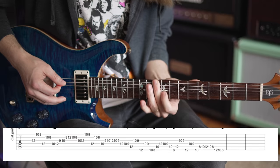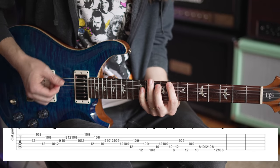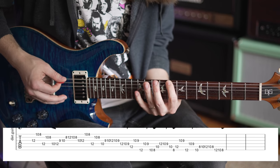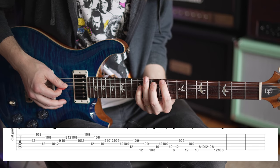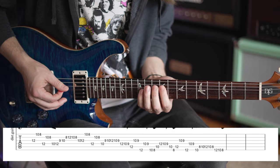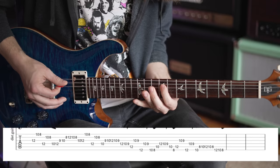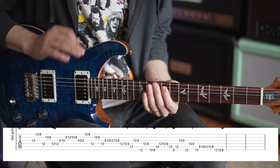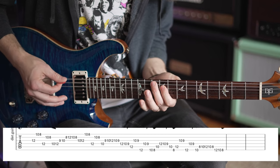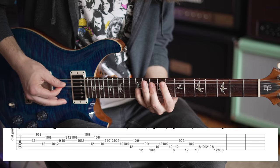Now here I implement something else — we're doing single note per string ideas. You're going to go 8th fret on the low E string, to 10th fret on the A, 12th fret on the G — it's like a C sus2. Then you're going to go to 10th fret on the D, 9th fret on the D, 10th fret on the A. Same kind of speed up, slow down idea, but now it's just one note per string. Ending on that 8th fret of the low E string.